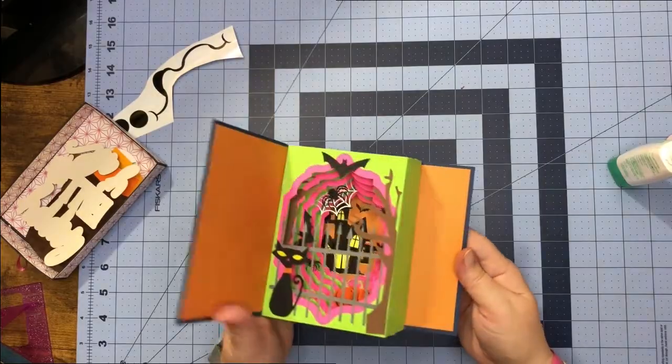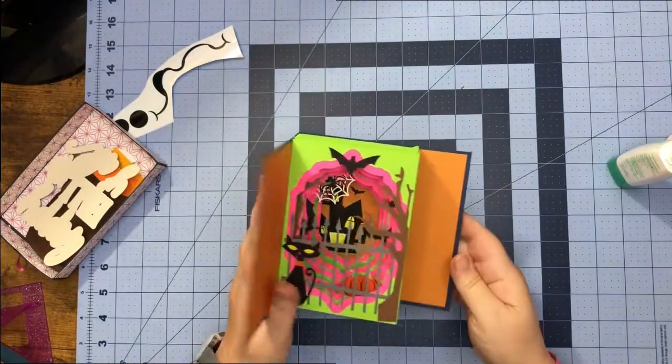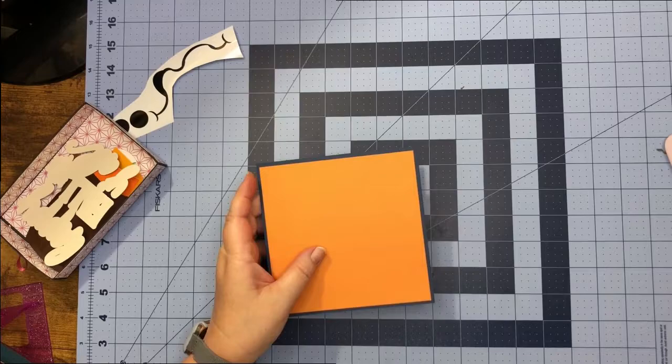I'm going to go ahead and finish up the rest of my decorations on here and then I'll be back to show you my finished product.